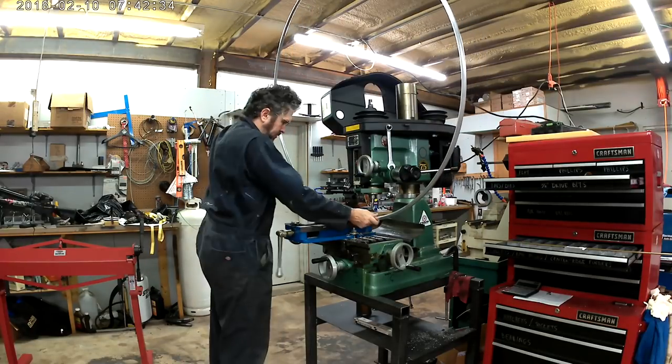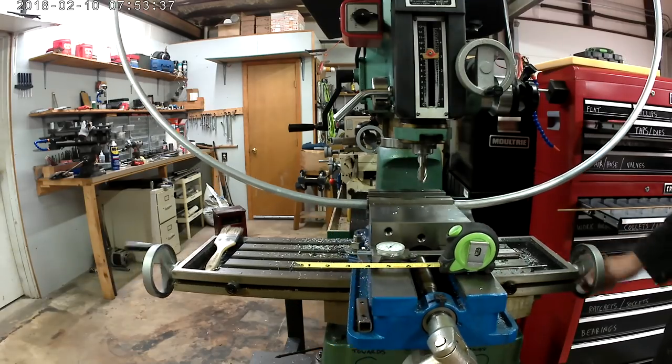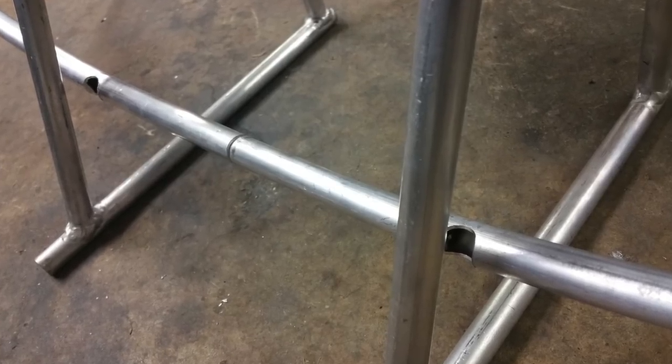I think I set a personal best as far as the biggest thing I ever clamped up into the mill. The protractor sure does come in handy when you need to measure some angles. I milled out some slots so that I could better fit this to the machine — it all worked out perfectly.